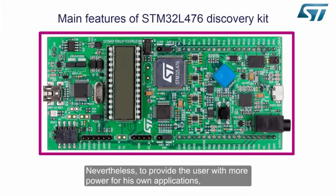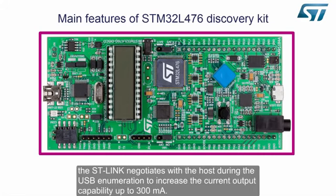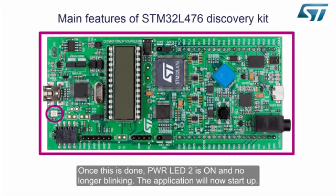The current consumed by the application is much less than the 100mA current limit allowed by default by the USB specification. Nevertheless, to provide the user with more power for his own applications, the ST-Link negotiates with the host during USB enumeration to increase the current output capability up to 300mA. Once this is done, power LED 2 is on and no longer blinking.